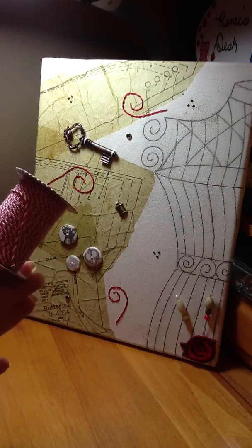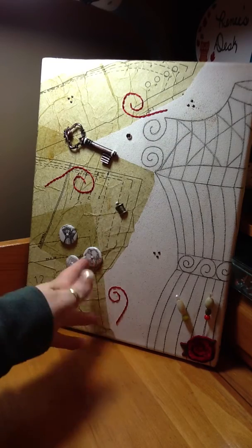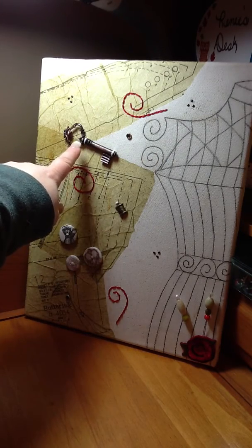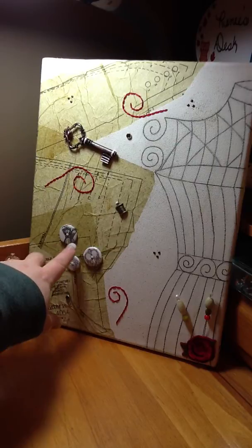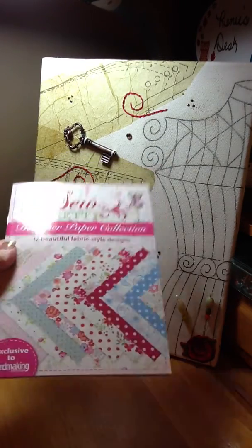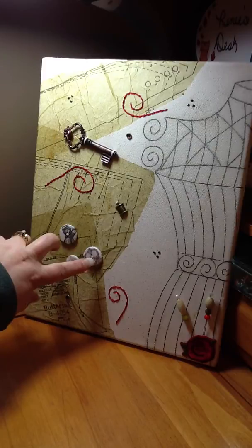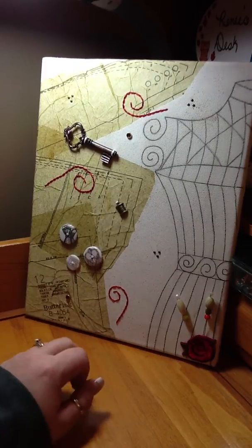Whenever I cut it, it all started to unravel — the white came off. So I just used the red and stitched this on. I don't know what the stitch is called, but I stitched these on and then sewed the rest on with the white. There are two pieces of white on the key, a little bit on the spool, and then I made these buttons with stamps from a card-making magazine — a dress form, a pair of scissors, and a ruler — and I used glossy accents so they're smooth and shiny. I sewed those on with the white twine.